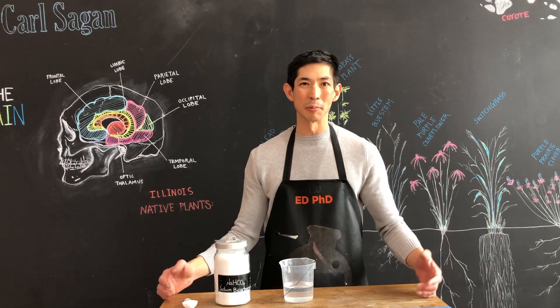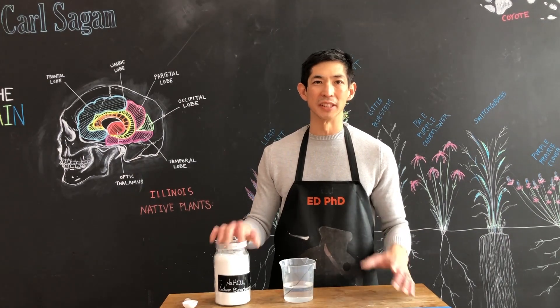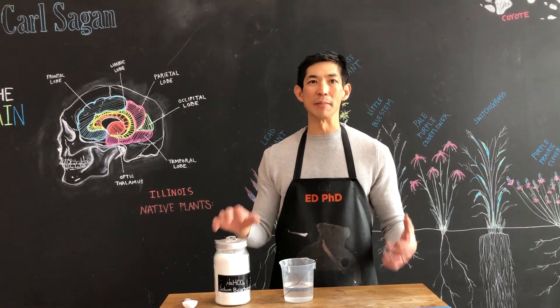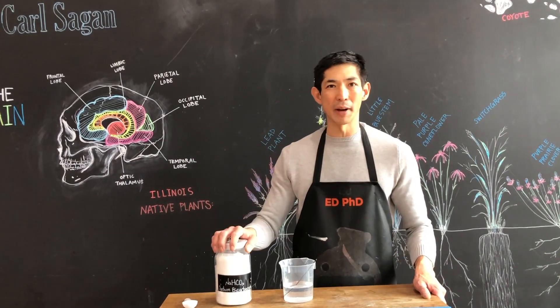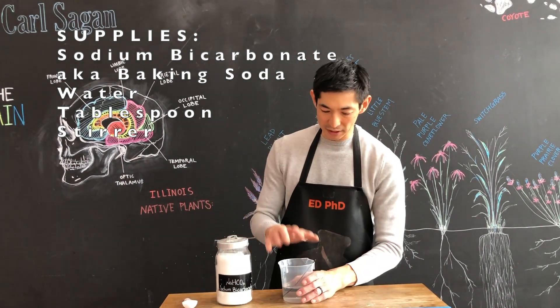In our experiment where we're testing the different types of salsa against dragon stomach content, the first thing we're going to do is make dragon stomach content. In no way is this representative of reality — we're not making gastric acid. We are making a weak base solution using sodium bicarbonate, also known as baking soda, which you should be able to find in your pantry. We're going to make it into a solution.